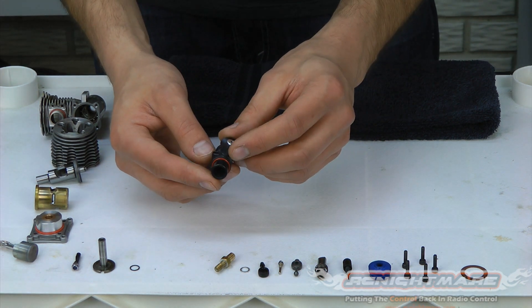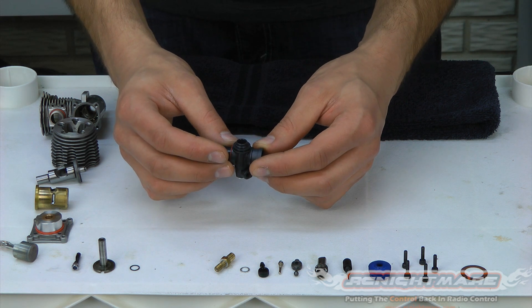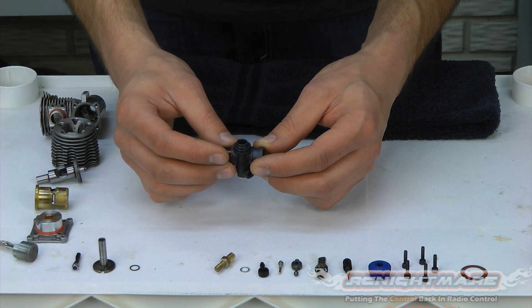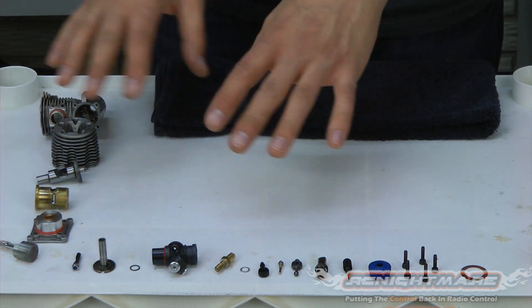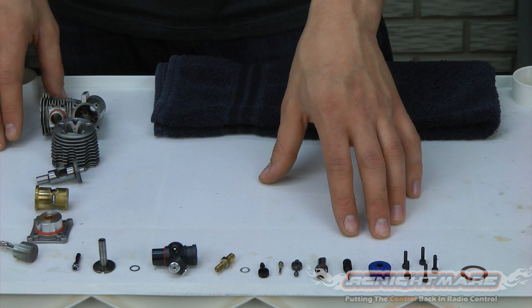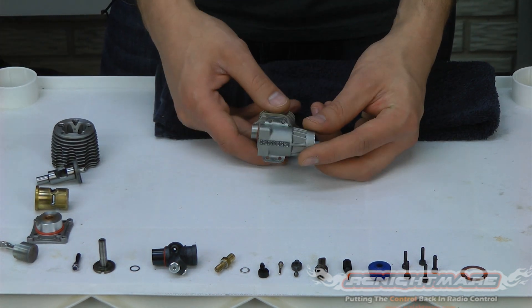On the carburetor, same story — if you see any small hole, take a look through it and make sure nothing's obstructing it, and that it's not damaged or cracked. All those look real good. So now we've inspected our motor and we know what needs to be replaced and what doesn't.